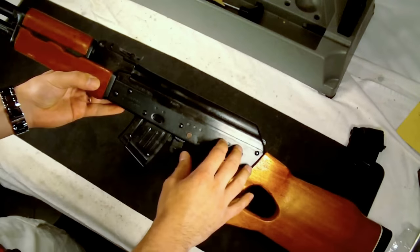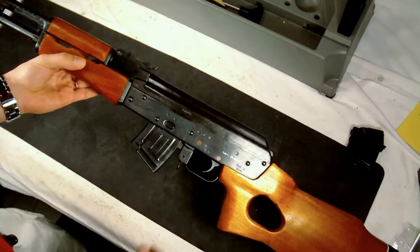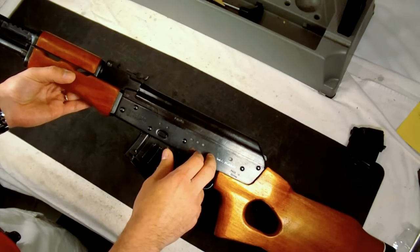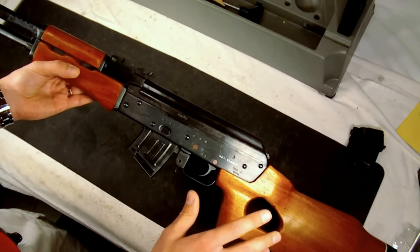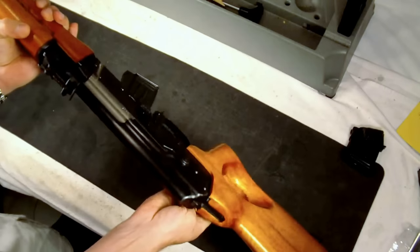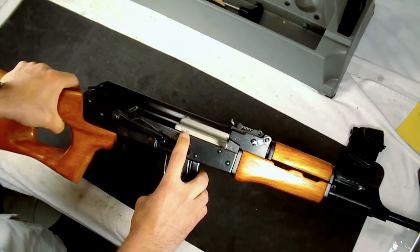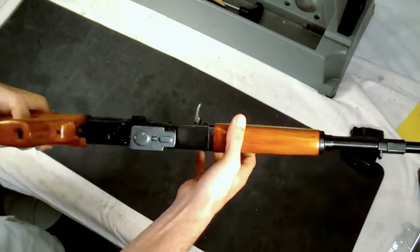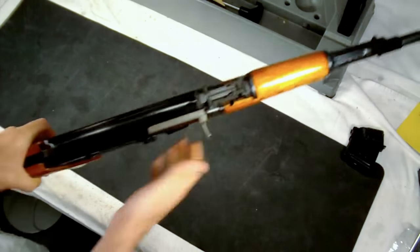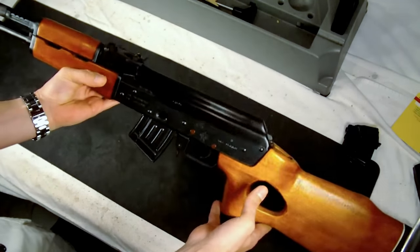One thing to note: it is a stamped receiver, but it is thicker than a standard AK-47. I believe the standard is 1mm and this is 1.6mm, though I could be wrong on that. On the right-hand side of the gun, you also have the serial number on the bolt that you can see right off the bat. There are also a couple of places on the inside of the gun where you'll find it.